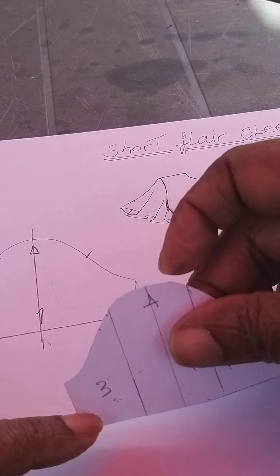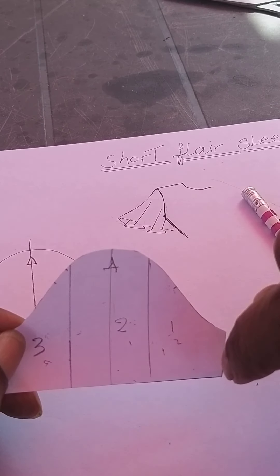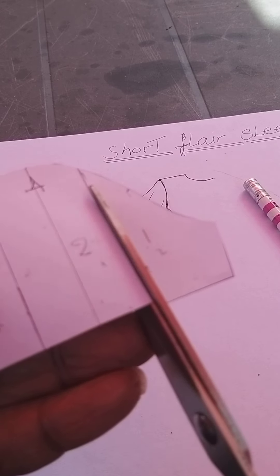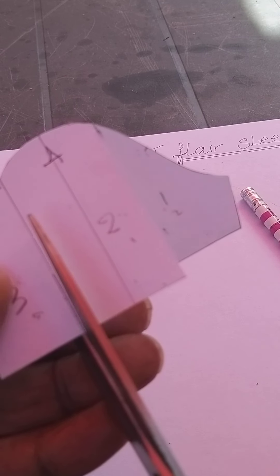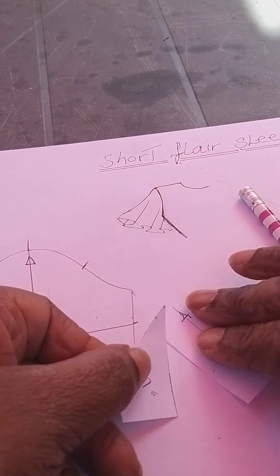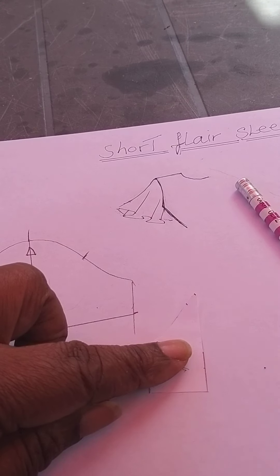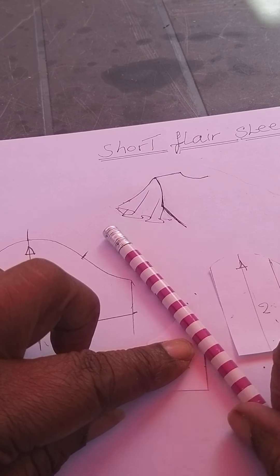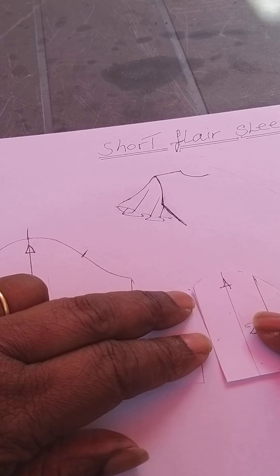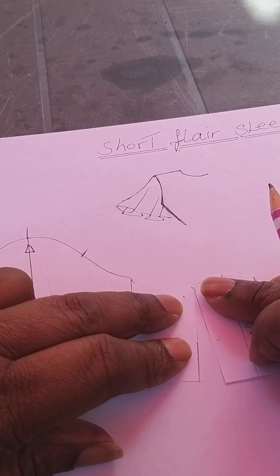Now I'm going to slash up on that line and slash up on that line, then open — this method is called slash and spread. I cut right up, just to the top, leaving it attached at that point. You need to hold it or pin it, or put a weight on it so it doesn't move. It must stay touching at that top point.